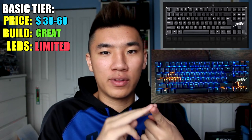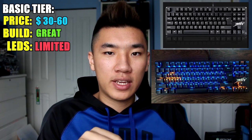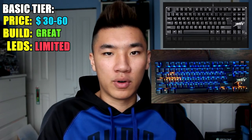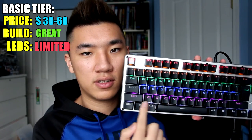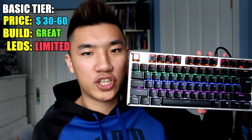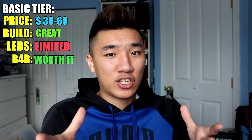As for LEDs at this price point, you'll have three options: no backlight, rainbow backlight, or gamer-style backlighting where the WASD and arrow keys are different colors than the rest of the keyboard. Rainbow LEDs means each row is only one color — it's designed that way and you can't change it, only the effects. As for bang for your buck, it's great. It's amazing how much you can get for such a low cost.